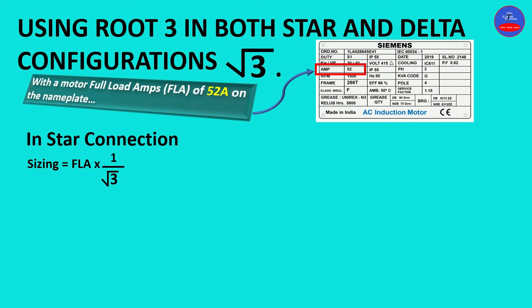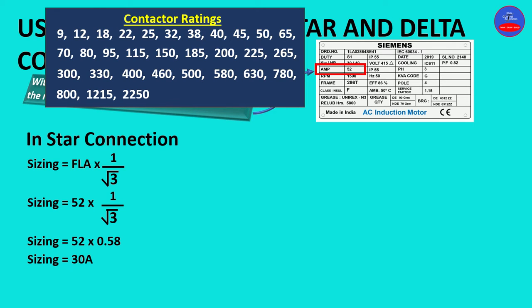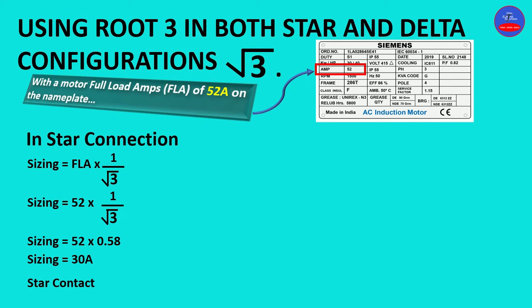In star configuration, sizing is equal to full load amps times one over root 3. Sizing equals 52 times 0.58, which gives us 30 amps. From the contactor ratings chart, we look for a number higher than 30 amps, and that is 32 amps. Therefore, our star contactor is 32 amps.